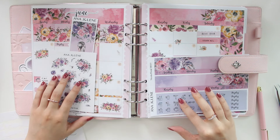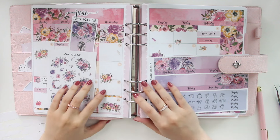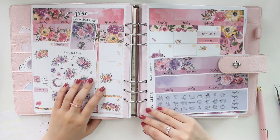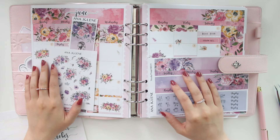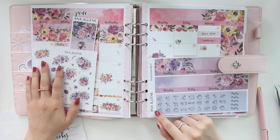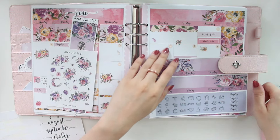Hey guys, welcome back to my channel! If you guys are new here, my name is Anna Jolene and I'm the author of the Glorium C series, the Moonrise Beach series, and the new Heartbreaker series. I'm here to do a plan with me in my A5 wide inserts for July 2024.